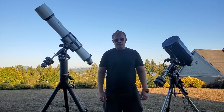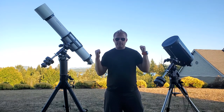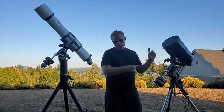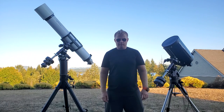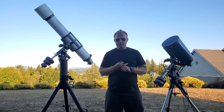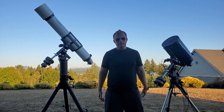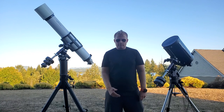Hey guys, Vlad here with AET Astro. It's kind of hype today — we're doing a pretty special comparison: the Meade 12-inch Advanced Coma Free against the 7-inch Meade 170 ADD. Jupiter and Saturn are going to be out tonight, so I'm really looking forward to it. It's looking like a beautiful night out here. I'm going to be doing some primary planetary observing, maybe a little bit of deep sky objects too.